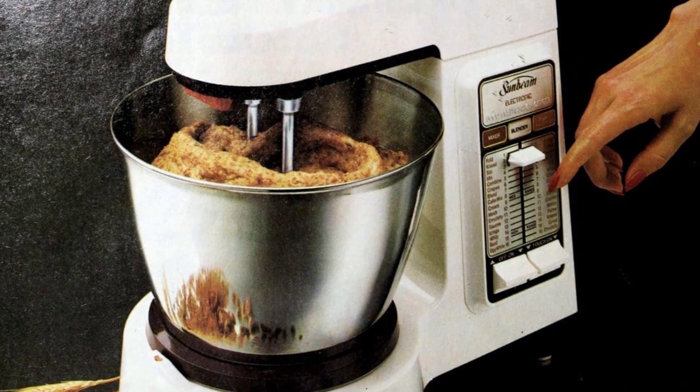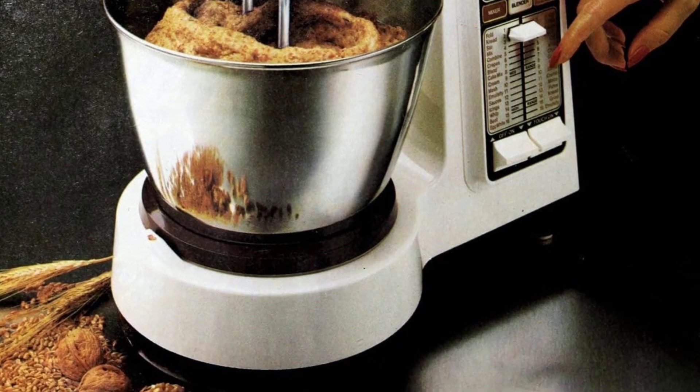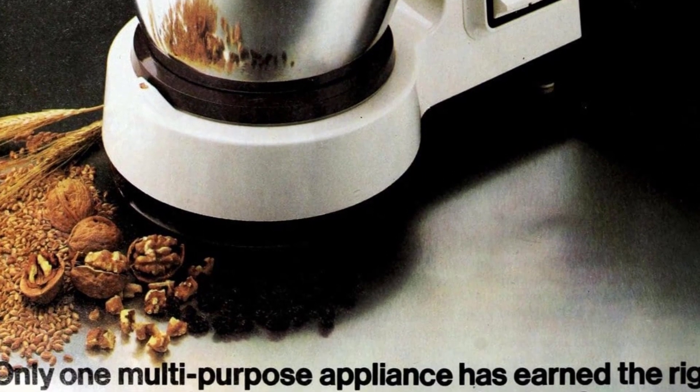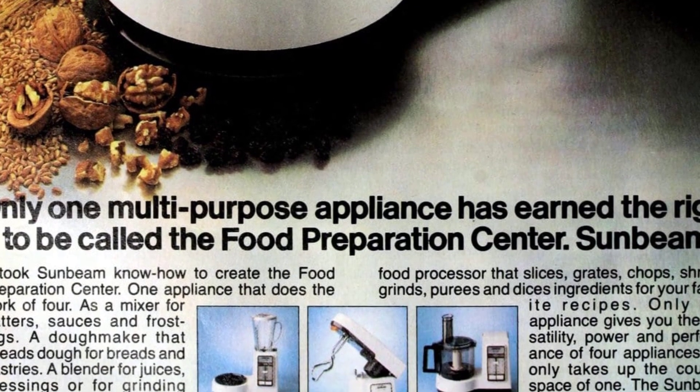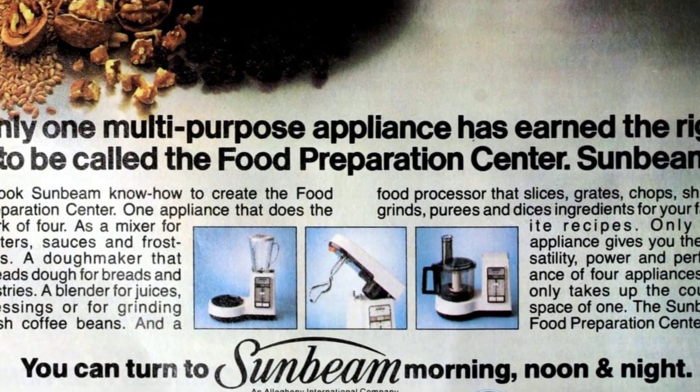The Food Preparation Center from Sunbeam was a game-changer in the 1950s. It combined the functions of a mixer, doughmaker, blender, and food processor all in one appliance. It could handle everything from mixing batters to grinding coffee beans and dicing ingredients for recipes.